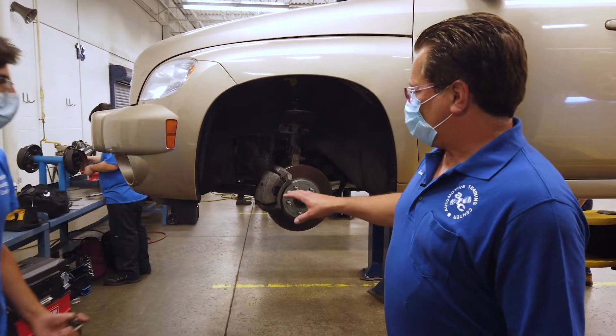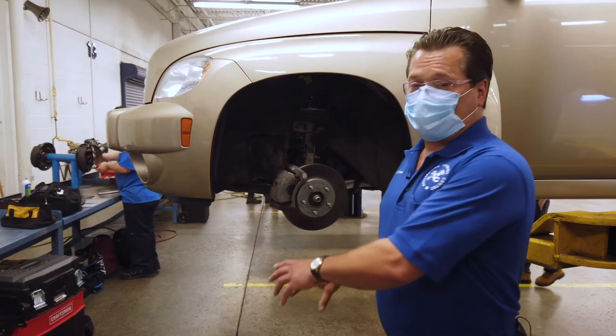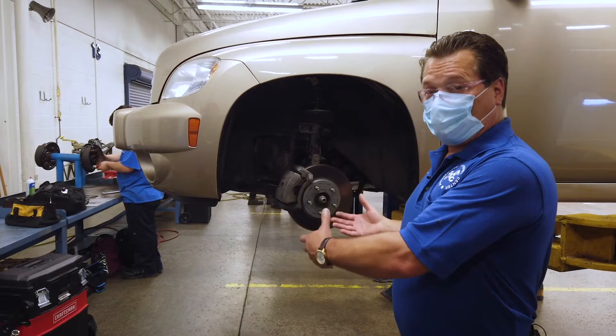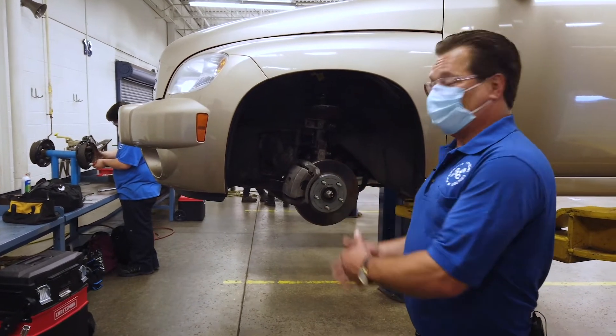Now that he's done torquing it down to specifications, he's just going to go ahead and reinstall the wheel. We're going to put a torque wrench on that also to get the lugs where they belong. And he's going to take it for a road test and make sure the brakes are okay. That's it.